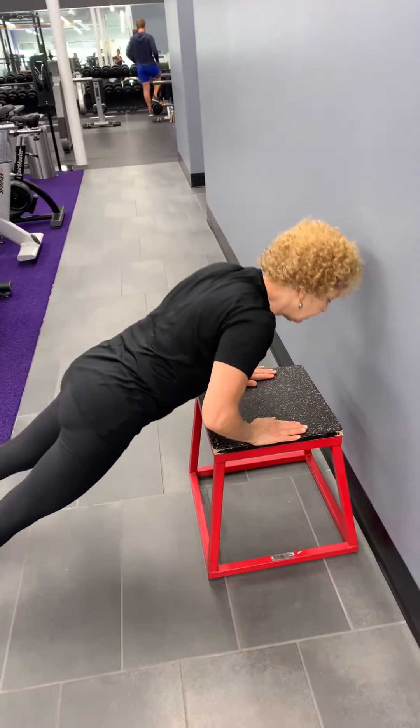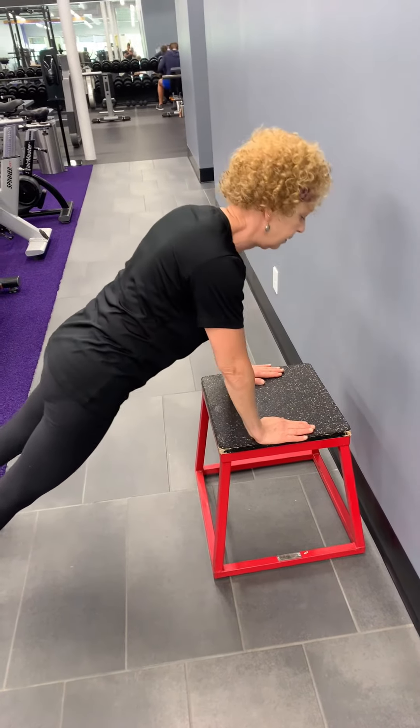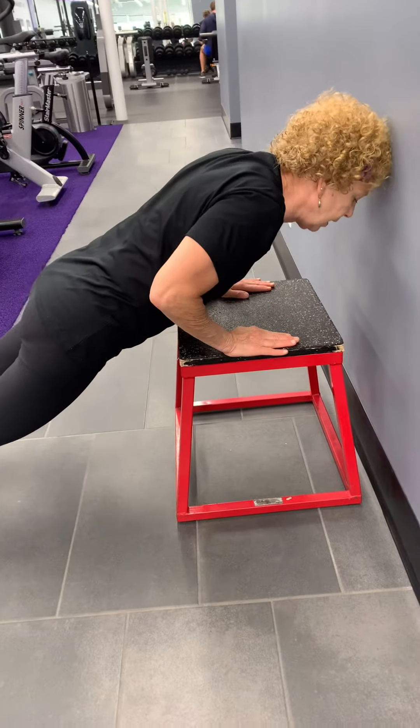From the toes, coming down and up, having your hands right under those shoulders, down and up.